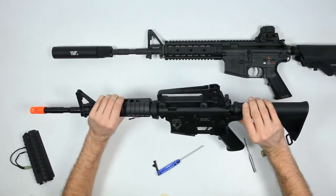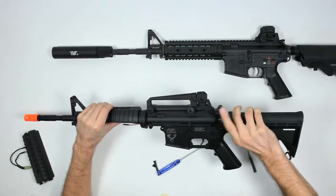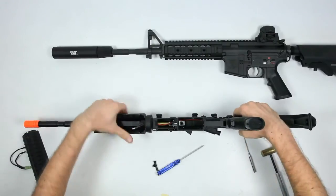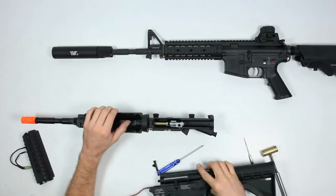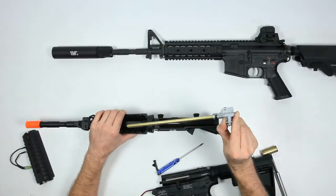Now you'll notice the gearbox in the lower is caught. Pull back the charging handle just a bit — it gets caught on that — just pull back, lift up and you're home free. Slide out the wires in the front, just be careful not to pull on them. Now you can take out your barrel and change it if you need it, or the bucking.